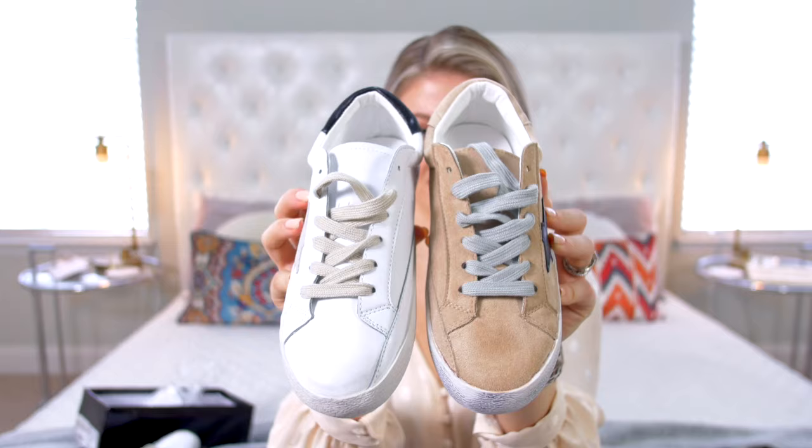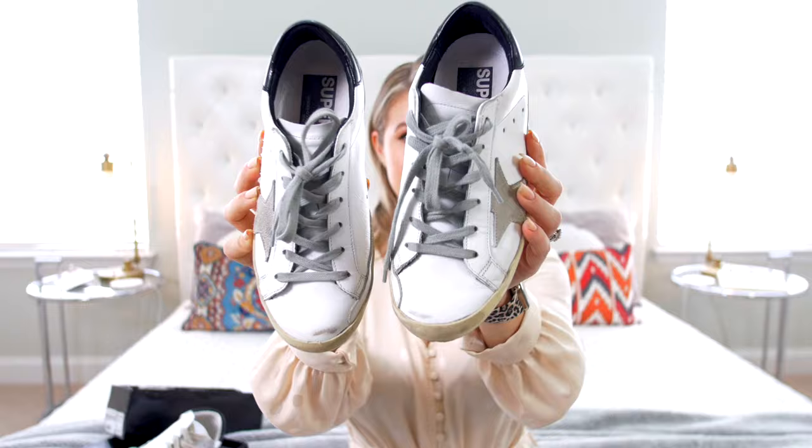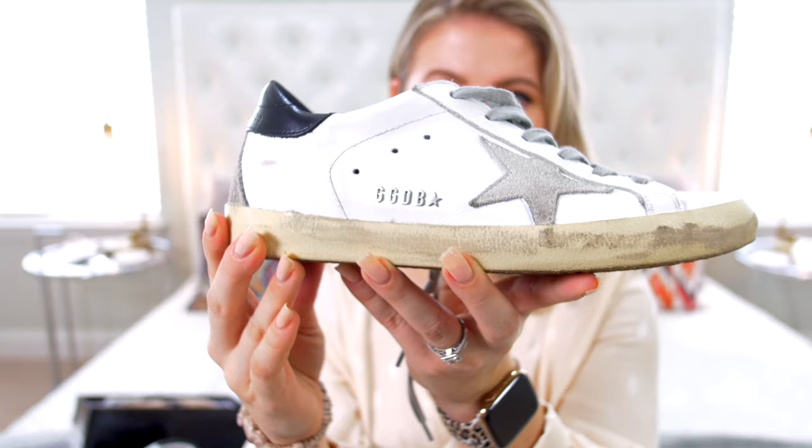Let's start off first with the Golden Goose. I got these for $445. I've never really been into that worn-in type of sneaker look. I think the trend is kind of cool, but it's definitely not for everybody. These right here have that lived-in look — they have the smudging throughout, kind of like a buffed look. I know this is definitely not everybody's cup of tea, but these type of sneakers I actually really liked. That's why I wanted to pick these up and compare the cheap versus expensive.